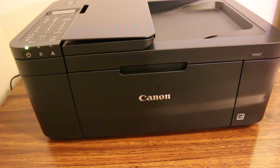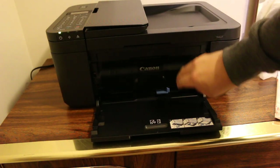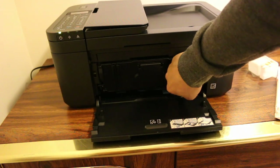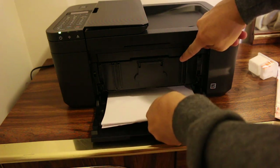How to copy with your Canon PIXMA TR4527 printer. The first step is to load the paper in the paper tray — that's the A4 size paper sheet.